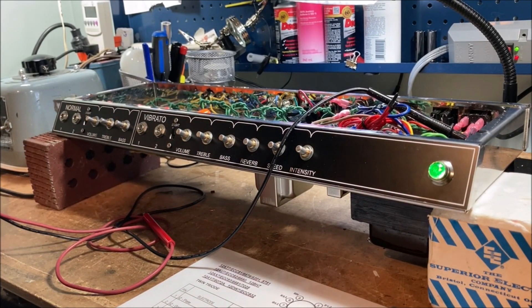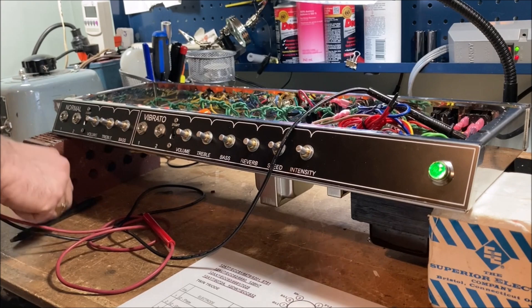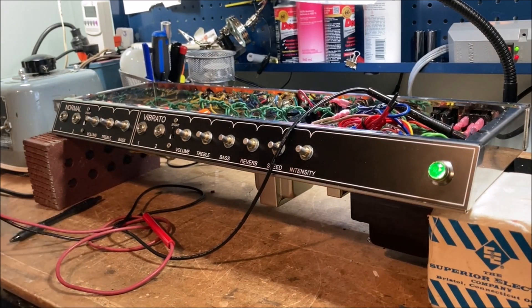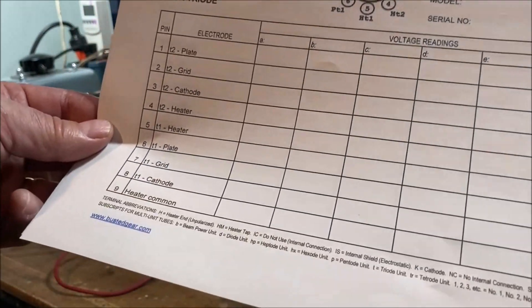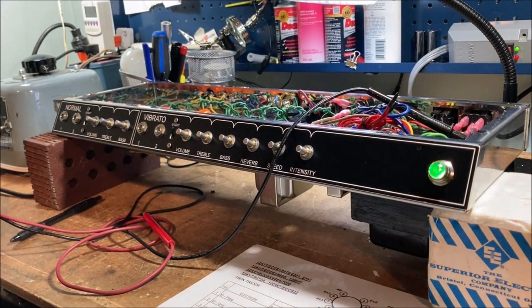Everything's wired up and in there. I brought it up slowly on a variac, tested it with no tubes, tested it with just the rectifier, measured some voltages, and now I have the rectifier and all the preamp tubes - but not the 6V6s. I'm going to measure some voltages, watch for smoke, and record the voltages on this chart downloaded from www.bustedgear.com, so we'll have a baseline to work with.